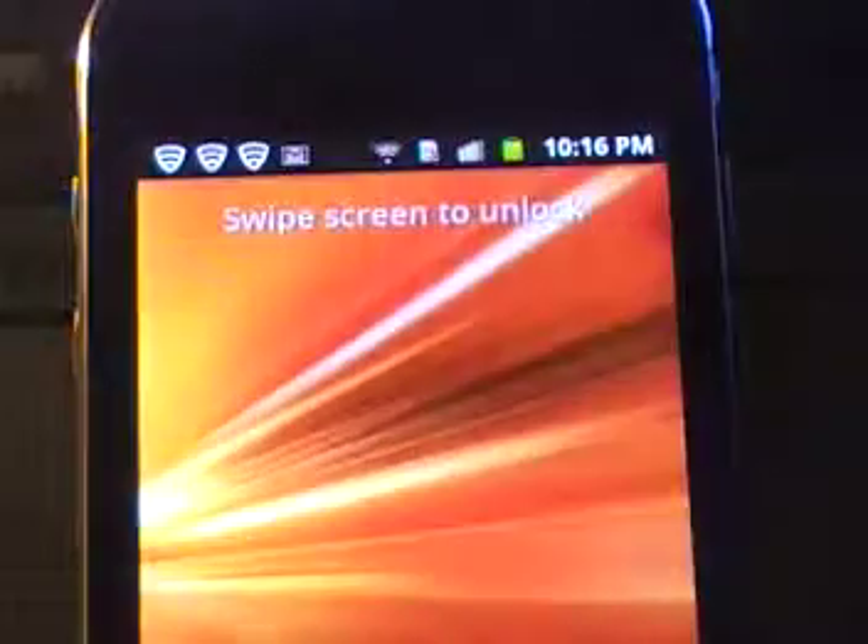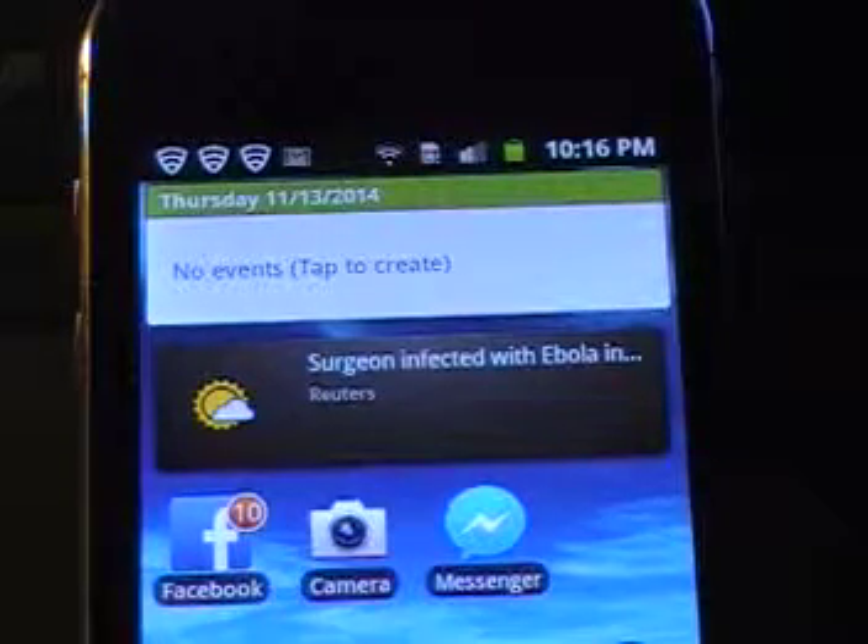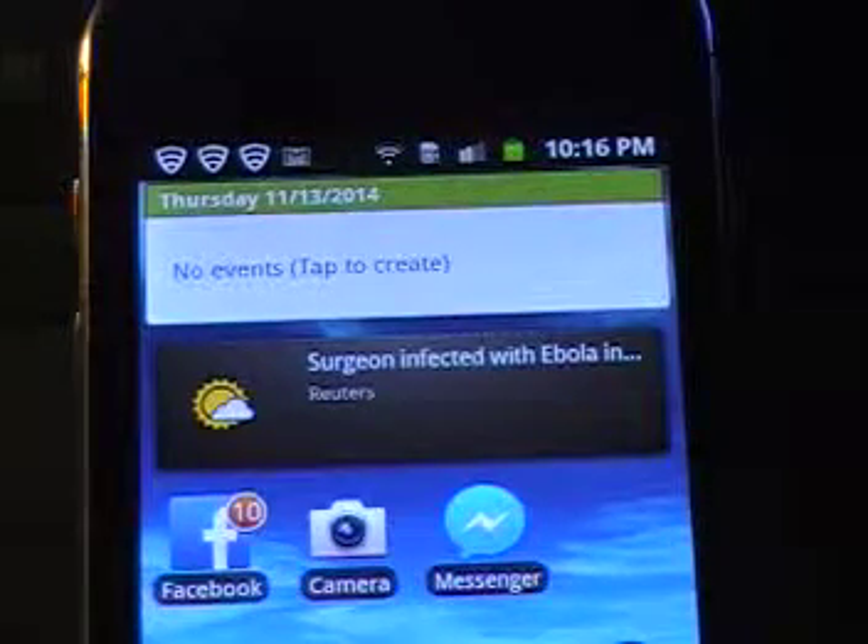One feature about this phone I don't like is that you have to swipe it to unlock. So you press the power button, and you have to swipe it within a certain amount of time to unlock it. There's no way to disable that feature — it's just part of the game.